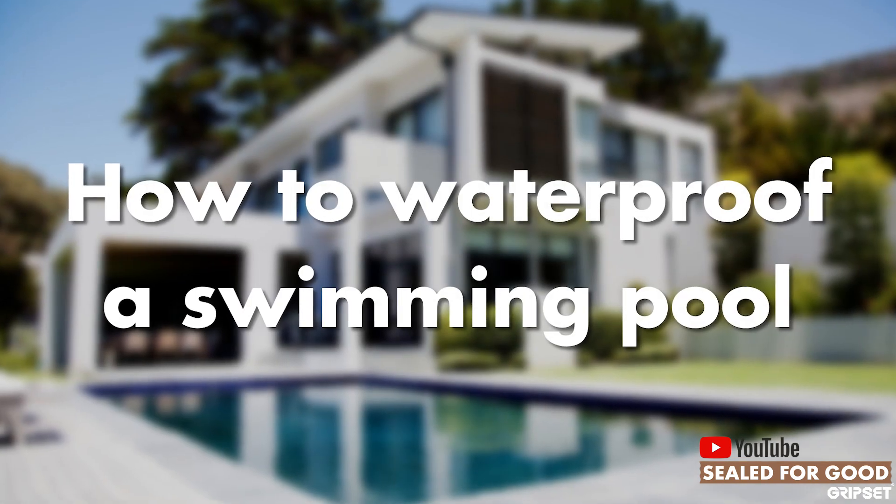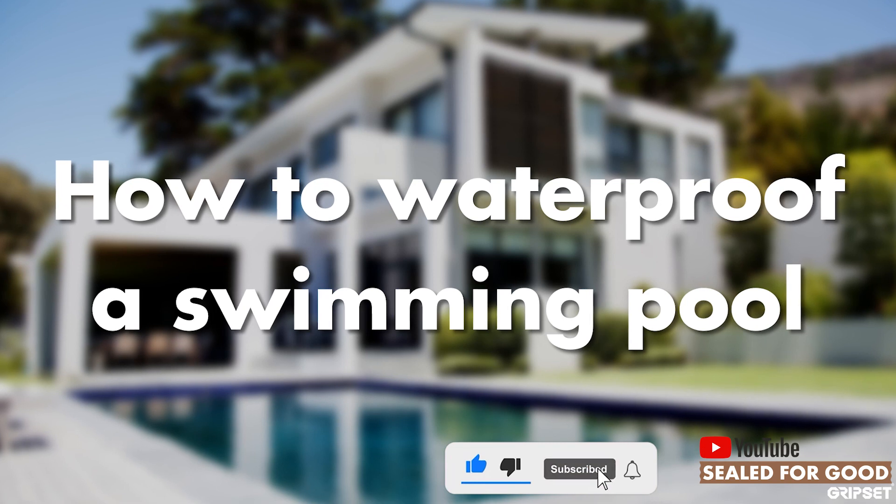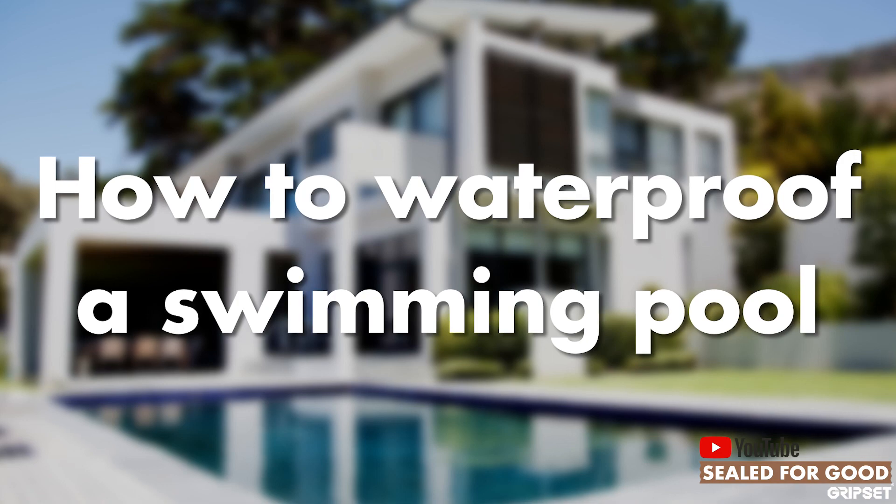Hi everyone, thanks again for joining me on Sewed For Good. I hope you have remembered to subscribe — if you haven't done that yet, please do so. Today I'm talking about how to waterproof a swimming pool with the Gripset systems.